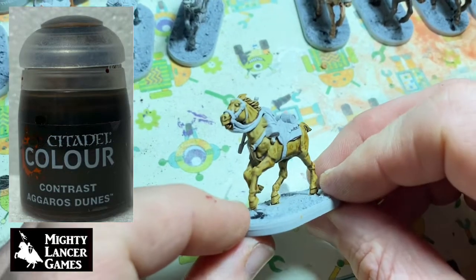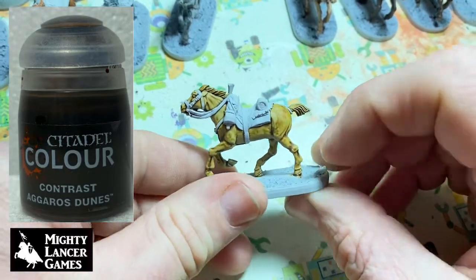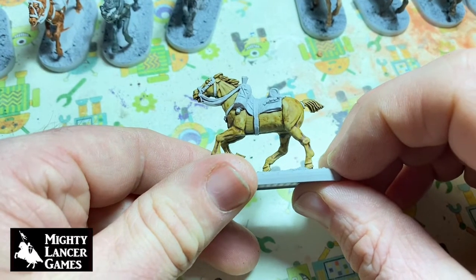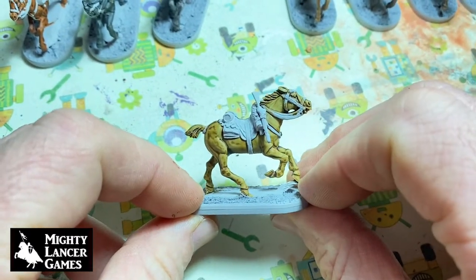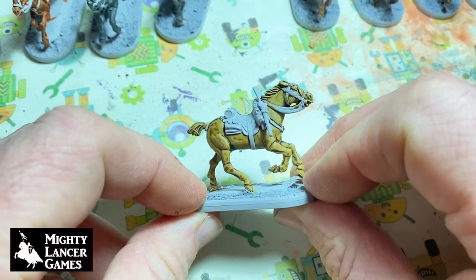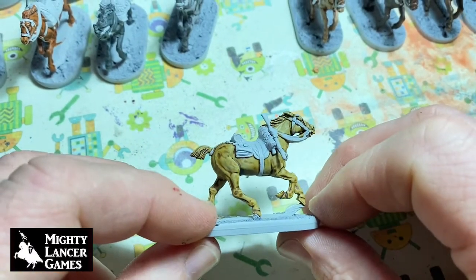This is Aggaros Dunes — this is probably a bit too bright really, so we're going to dull this down with another ink wash or something over the top of it. Aggaros Dunes over grey makes this kind of real strong pale color.